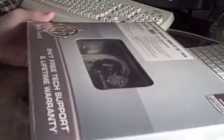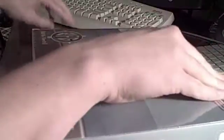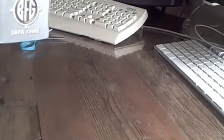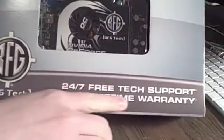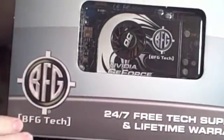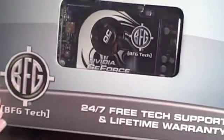Getting the plastic wrap off. As you can see, you can see the card right through the plastic right there. It's got a lifetime warranty and 24/7 free tech support. I've read reviews on BFG Tech and they're a very good company — they make some quality products for the PC.